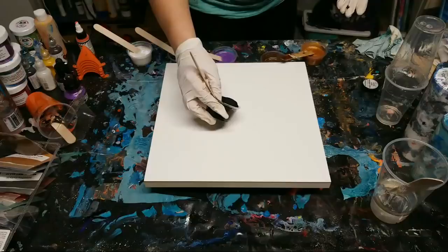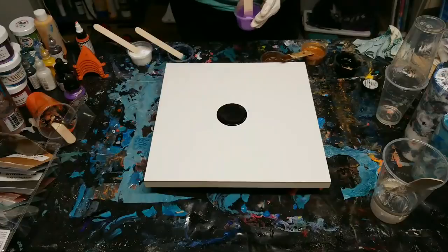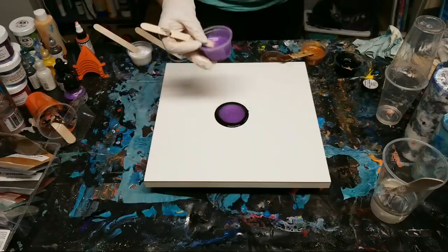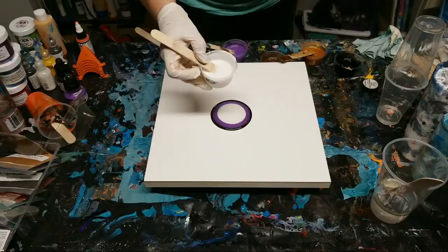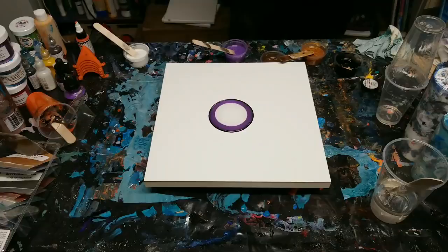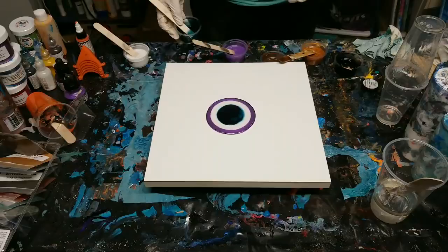Everything's pretty liquidy, probably because it's 6,000 degrees in here, so I probably don't even need my heat gun. I don't have a specific plan for this except to make something flipping cool. Happy birthday Tesla! So we've got black, purple, white, turquoise, and the metallics - this is gold metallic.